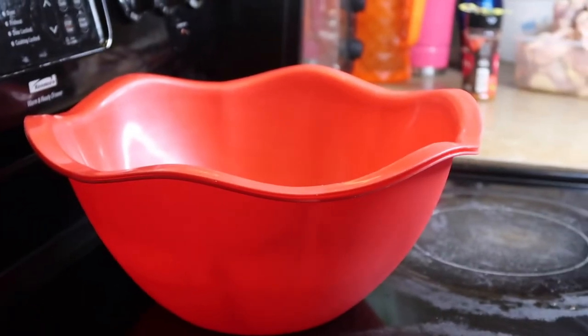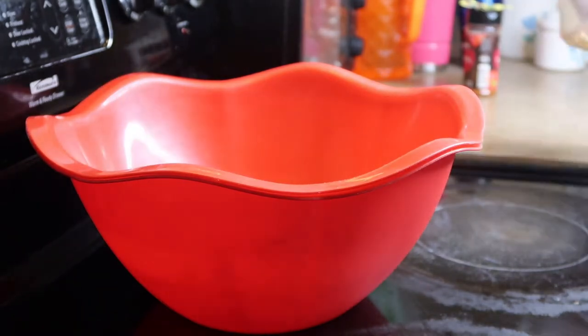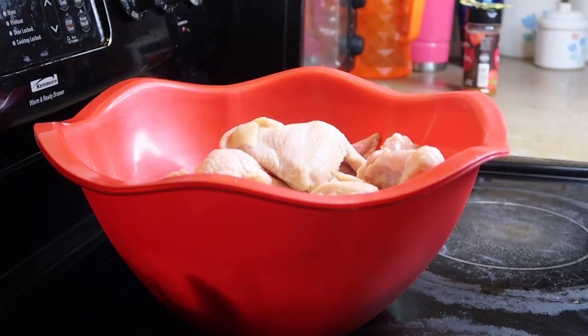Hey y'all, welcome back to my channel — welcome if you're new! Tonight we're gonna be making a super easy barbecue chicken quinoa and sweet potato dinner, mostly for meal prep. So if you're interested in seeing how this goes down, stay tuned.